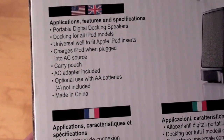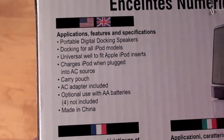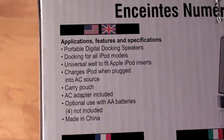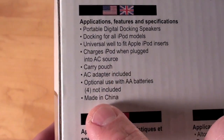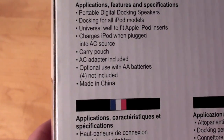Now the back has some important bullet points about this product. It does fit all iPods and does include some universal dock adapters. It will charge an iPod if it's plugged into an AC source, and it will also charge an iPhone if plugged into an AC source. It does have a carrying pouch, an AC adapter, and you also have the option to install four AA batteries to use this as a portable dock.